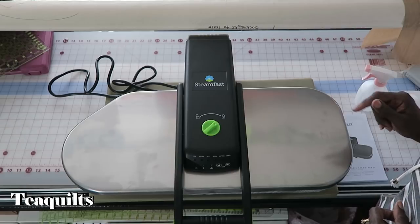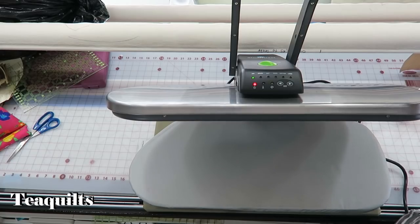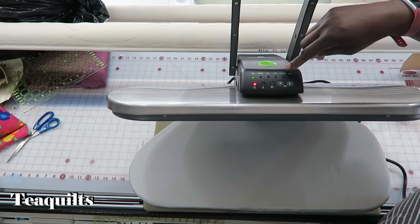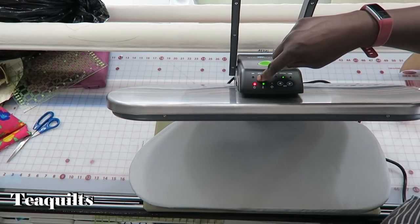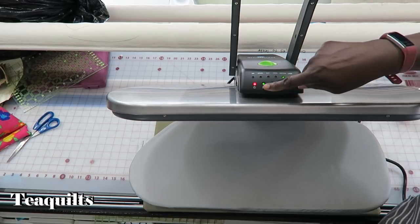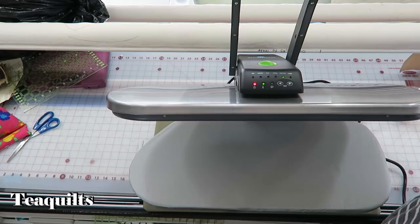I'm going to cut some interfacing, then heat up the press and be right back. So I just turned the unit on — it's not heated up yet. You have settings you can select; I'm going to go ahead and select the cotton setting by pressing the arrow buttons. Once it's heated, the red light lets you know it's on. The green light will go out when it's hot, and then this light will come on when it's okay to use steam.